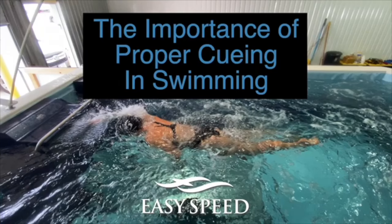Welcome to another edition of Swim Easy Speed. Today we're going to look at the importance of proper cueing in swimming. In this video you're going to watch me work with Jocelyn McCauley.